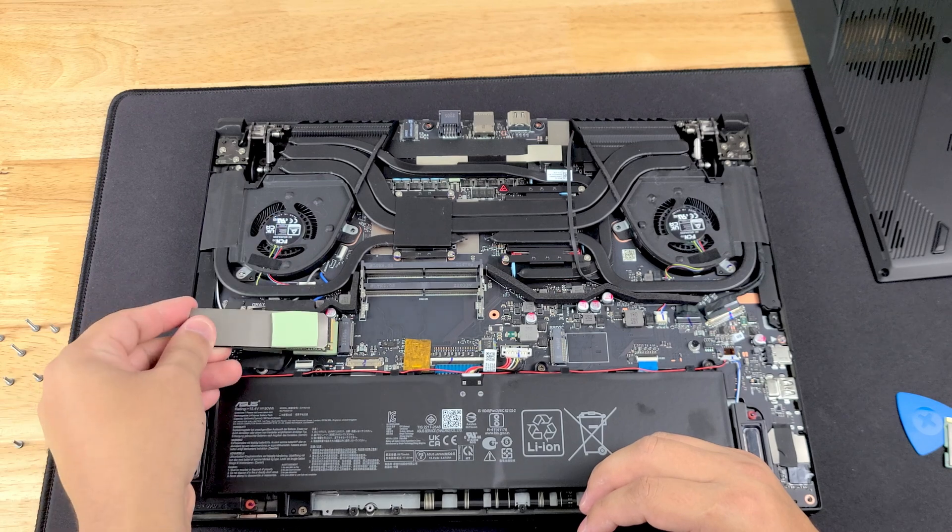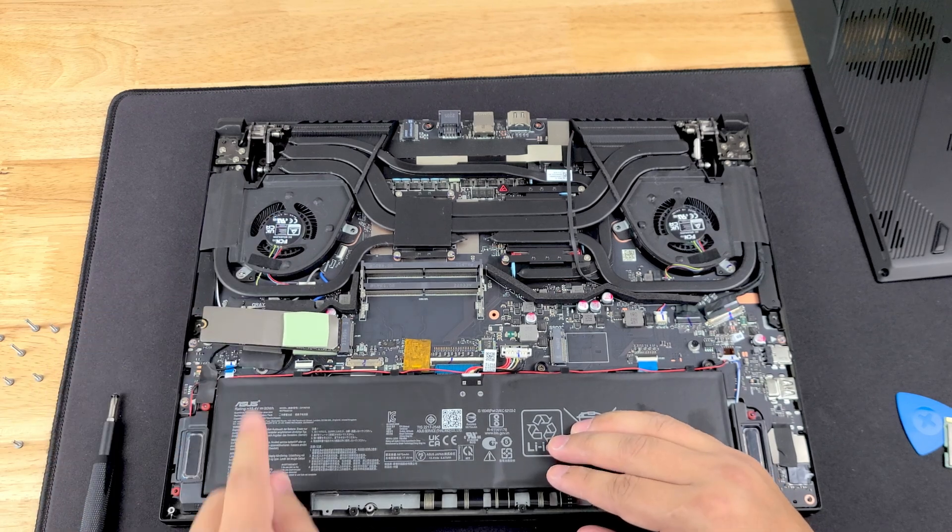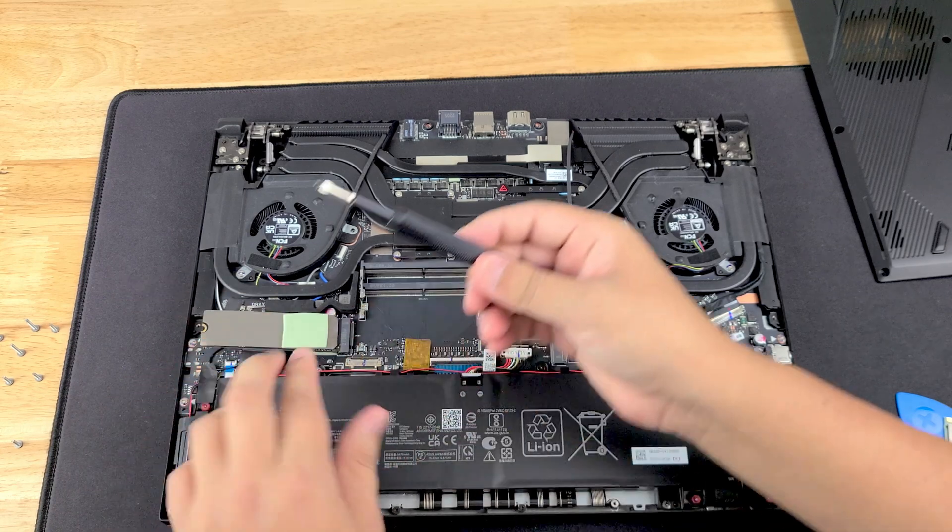Once you've done that, put your NVMe right back in — it goes in at an angle just like that — and then put in the screw.